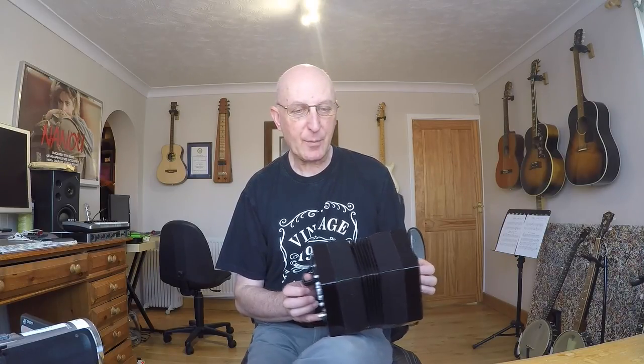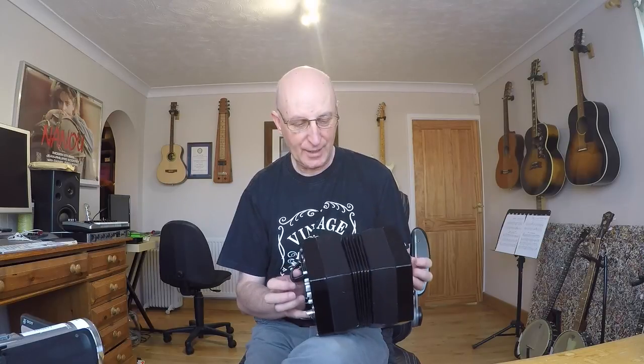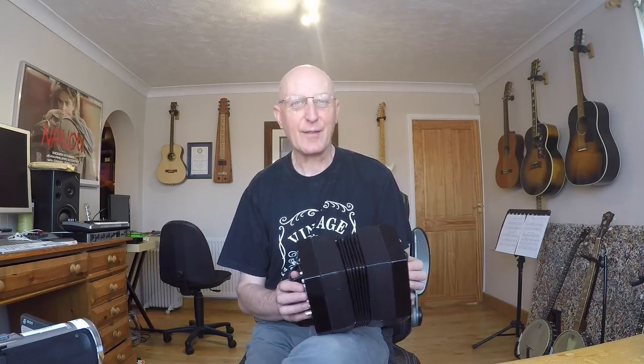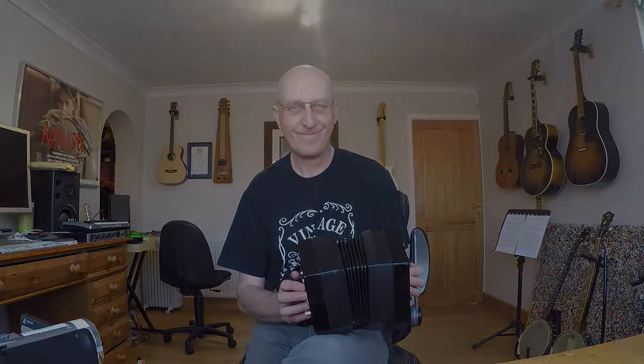So there we are - 'In the Bleak Midwinter,' a lovely tune for Christmas. It's now September at the time of doing this video, so if you learn this now you'll have it ready for this coming Christmas. Hope you enjoyed that.